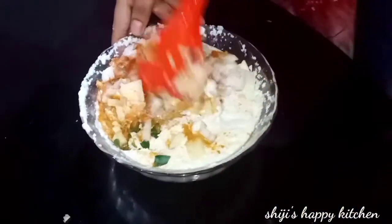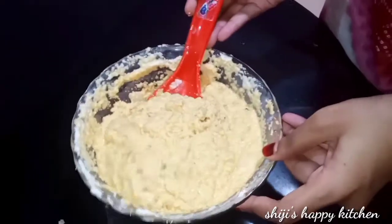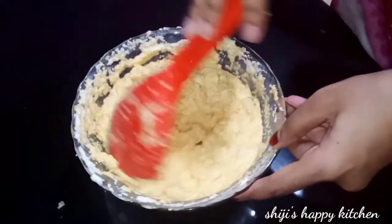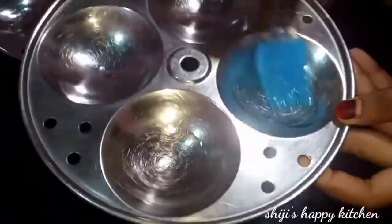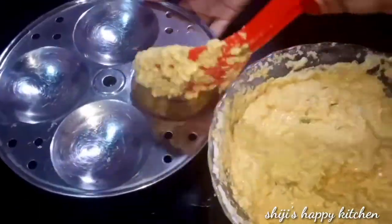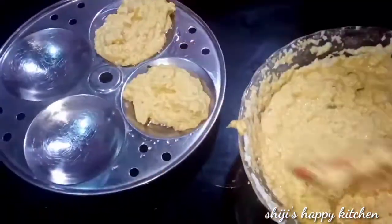Mix the batter well. Add oil and spread it out to steam. Press it down, move the oil around, and start sealing.